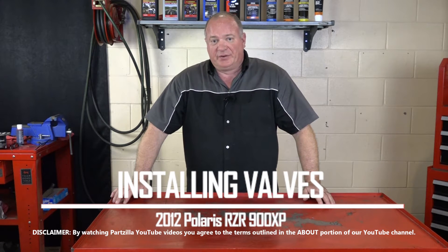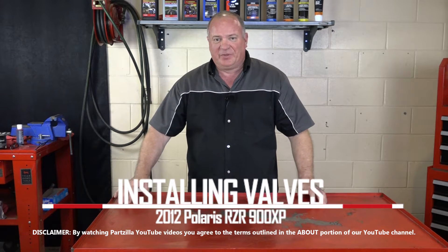Hello, John Talley here with Partzilla.com. Today I'm going to show you how to reinstall valves on our 2012 Polaris Razor 900 XP. It's going to be really similar depending on what kind of machine you have, but this will give you a good idea of what you need as far as tools and the process of getting it done. So speaking of tools, let me go grab what I need and I'll show you how to do it.